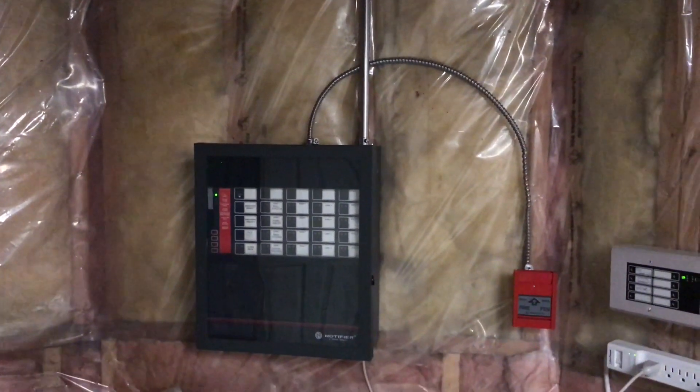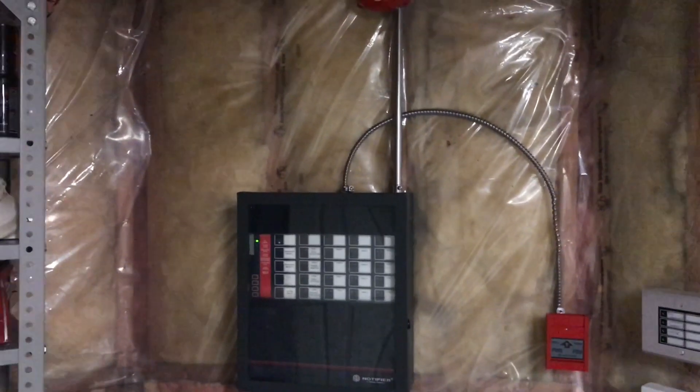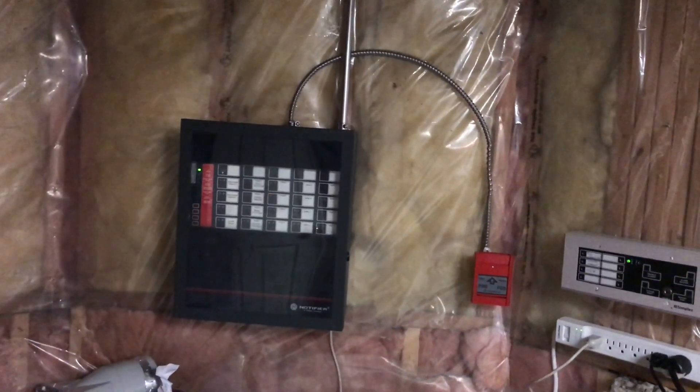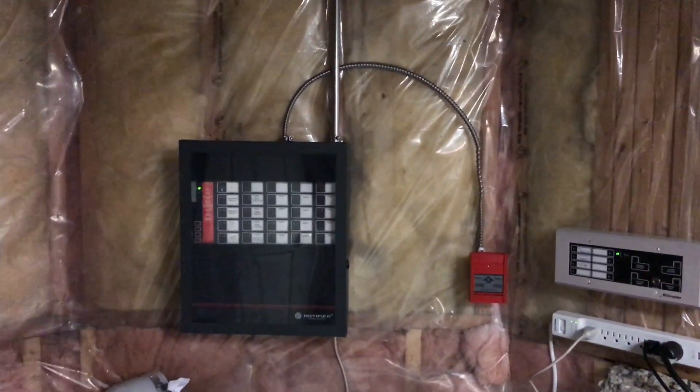Alright, this is going to be a test of my Notifier System 500 that you may recall from System Test 47 or 48, all the way up until System Test 52 or 53.